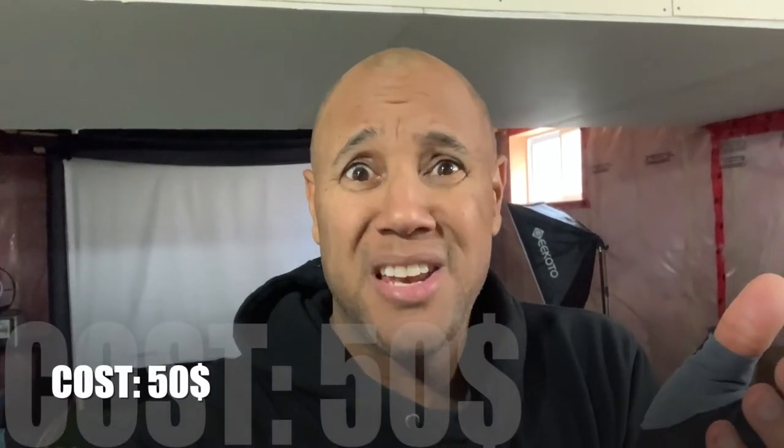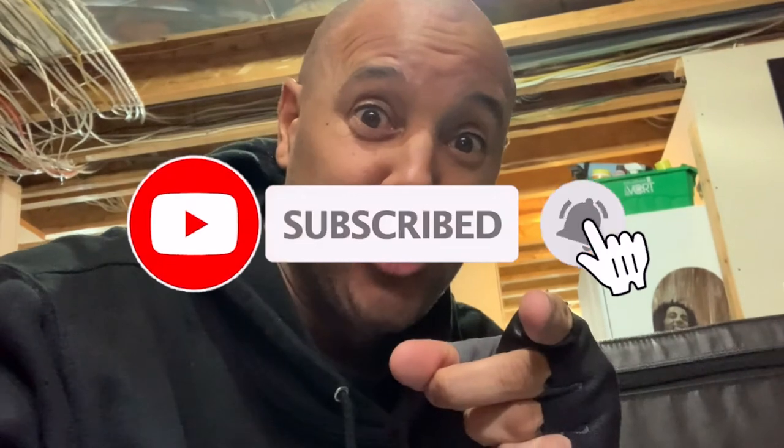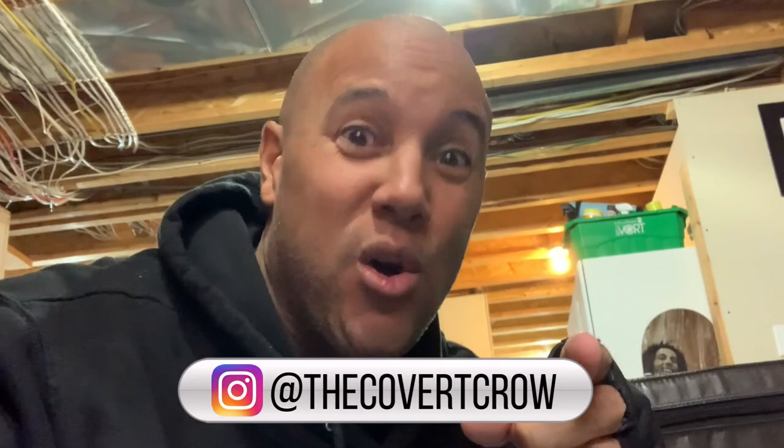The Timex Ironman Classic 30 — super affordable. Did I mention it only costs 50 dollars? That's the price of a case of beer — well, maybe four cases of beer in the US — but still great affordability and awesome functionality for a piece you can wear for almost any type of recreational activity. Do me a favor: like, subscribe, and hit that bell icon because you don't want to miss the next video. I'm the Covert Crow, thanks for watching. Follow me on YouTube and Instagram, and we'll see you on the next one.